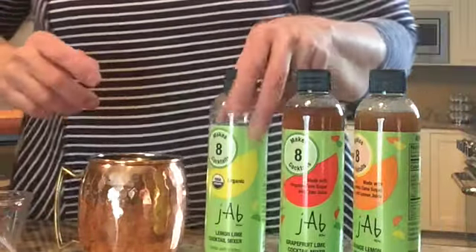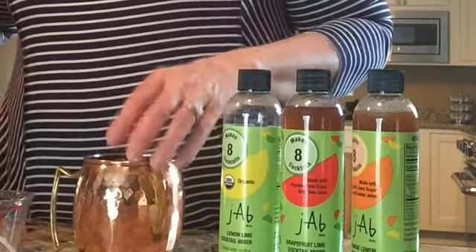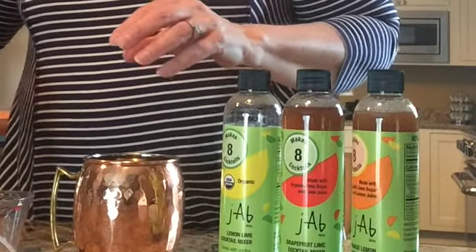Hi everyone, this is a Jab Now cocktail moment. We're going to show you how to make a vodka mule. It's a wonderful drink for your patio in the summertime.